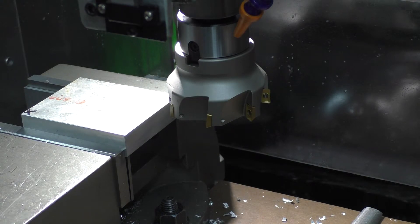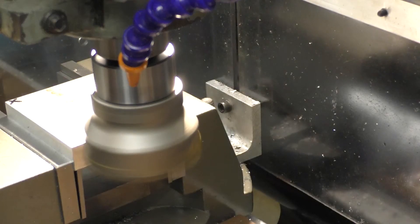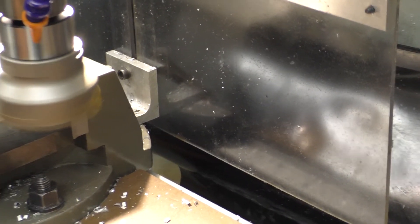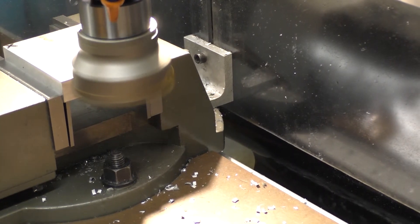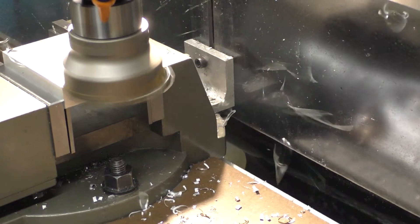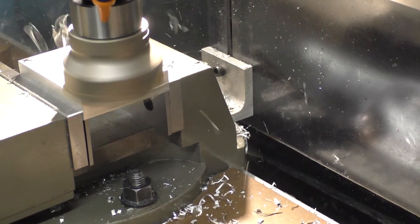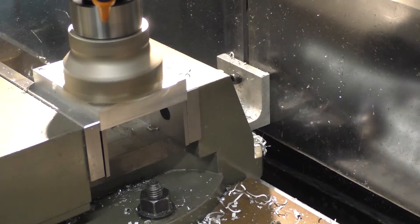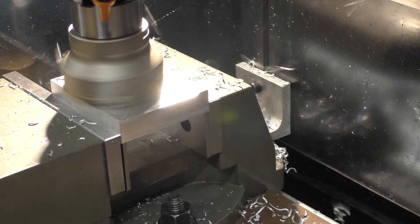Give me a second, let me get all set up here and we'll give her a whirl. I've got this set to take off about 30 thou. Let's give her a shot and see what happens. Yeah, we got chips flying all over the place now. I've got it set at about 800 RPM. I'm really going to have to clean up after this. She's cutting pretty good. Lots of chips.